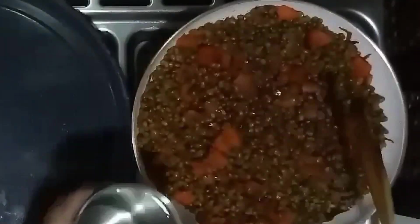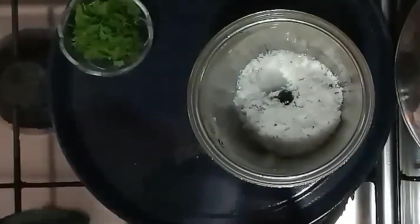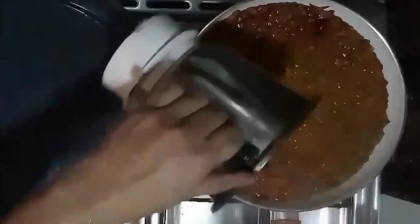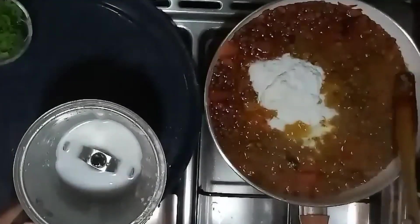We're going to make it a little bit. Ready and open. I don't know why all the ingredients are prepared for this. We'll put it in and cook it.